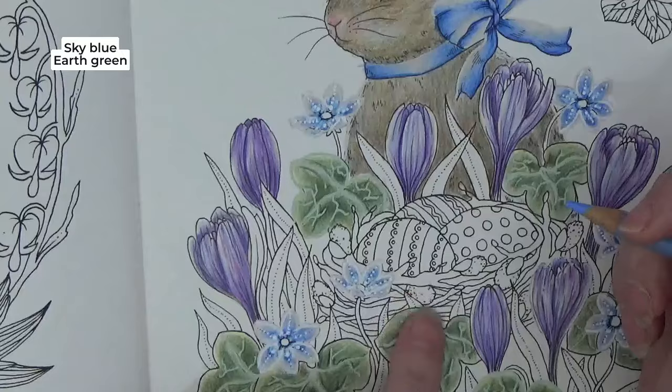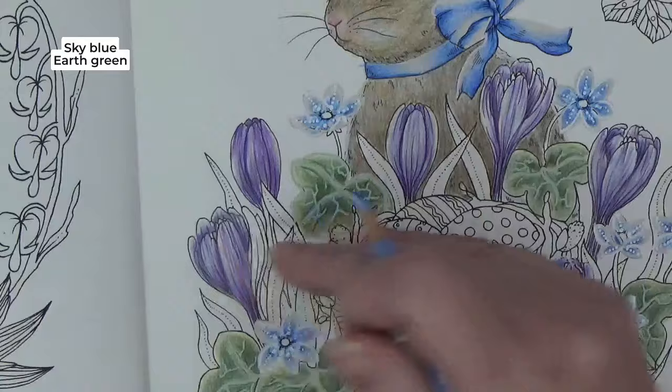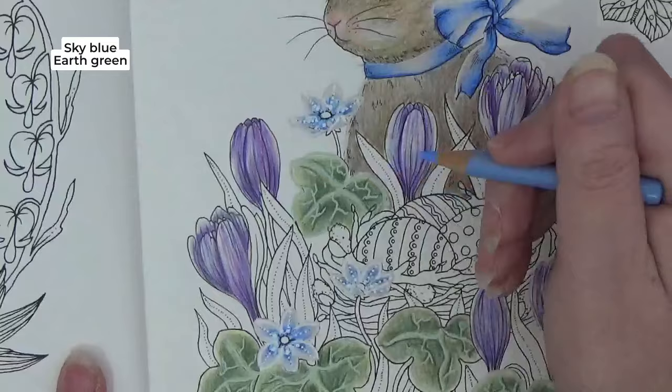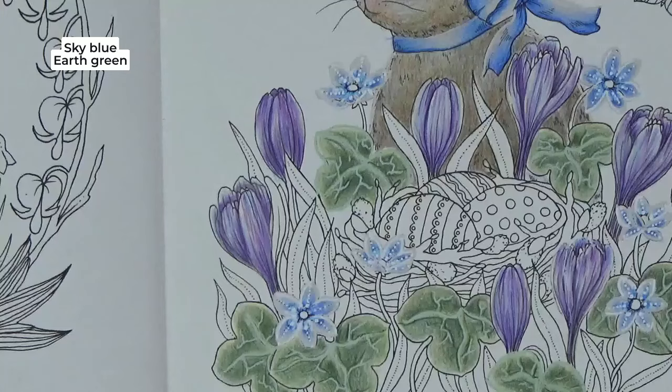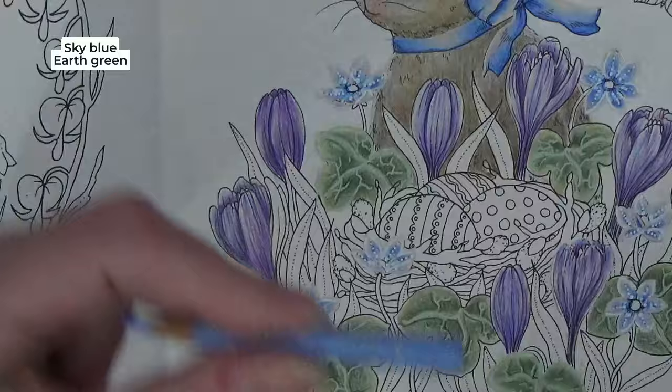The reason I'm doing the background first is the nest is going to be a kind of brown — a lighter, more golden colour. I don't want to drag colours into each other, so I'm doing the background first because it's going to be lighter. I'm going to do this really lightly. I don't know if my pencil extender would fit these pencils — let me see if they fit polychromos.